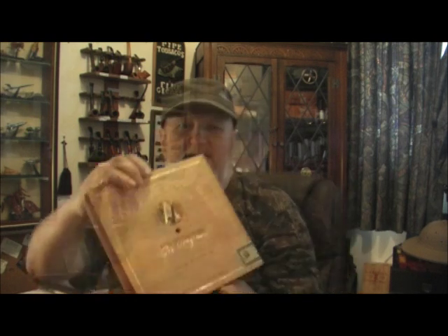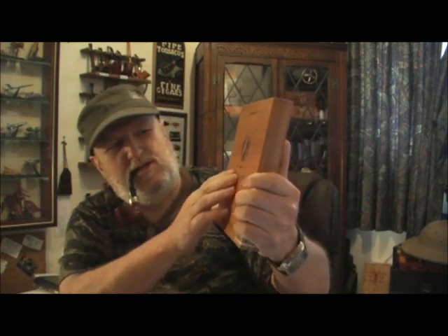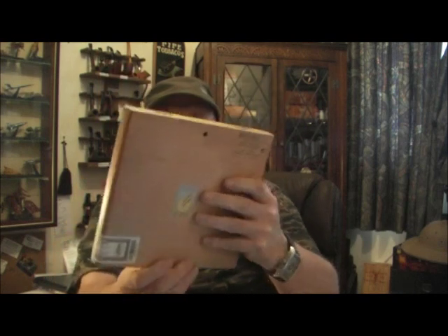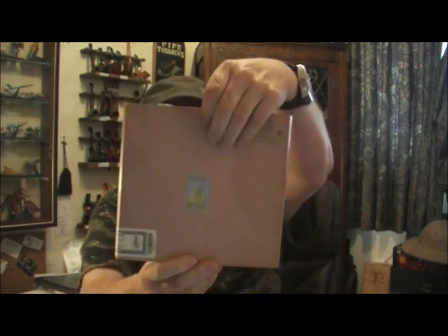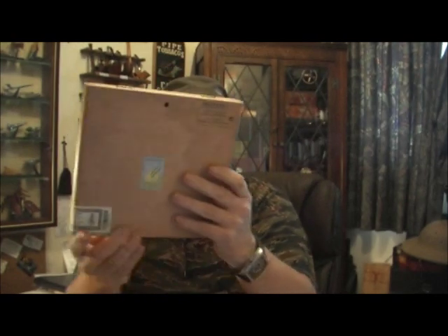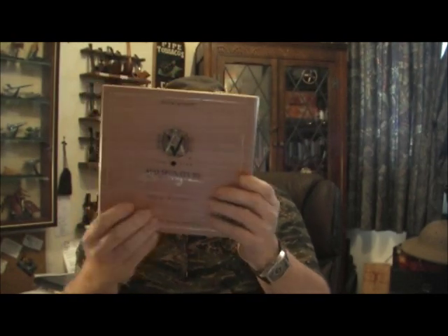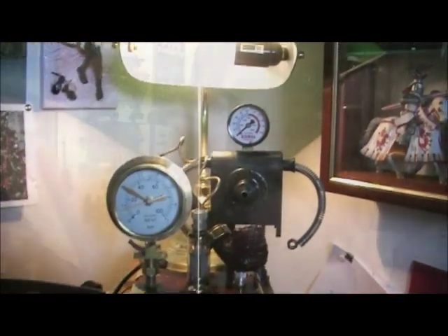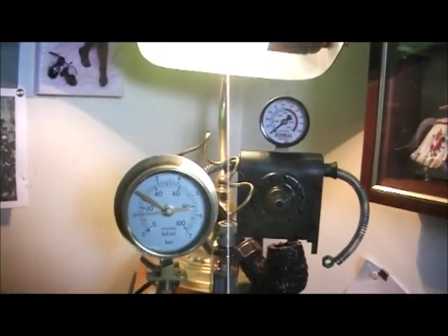I'm working on a flat wall clock at the moment from what I think is called an AVO box. I've just done the hole for the hands and I'll put a hole in the back for the hook. Because this is nice and thin it will sit on the wall quite nicely. I'm going to have this one in my study, and I'll get a ticking mechanism for this one as well.